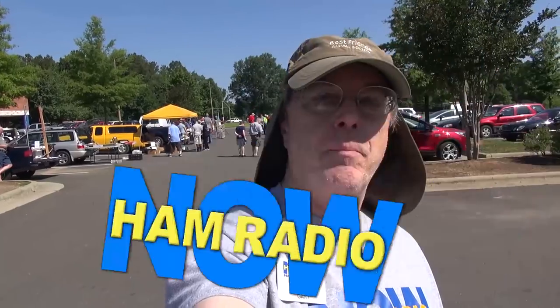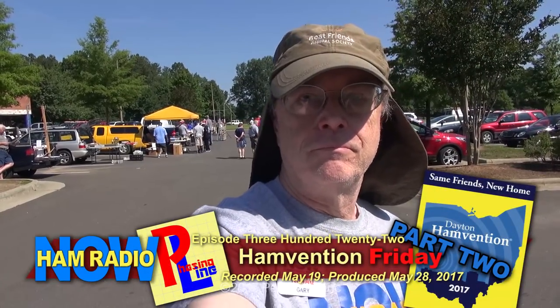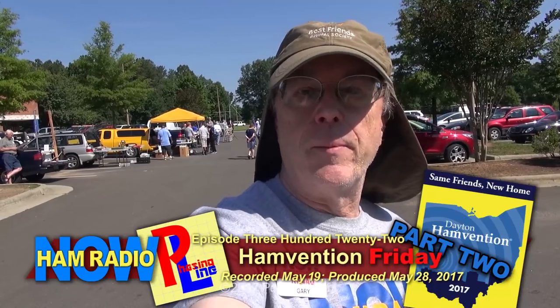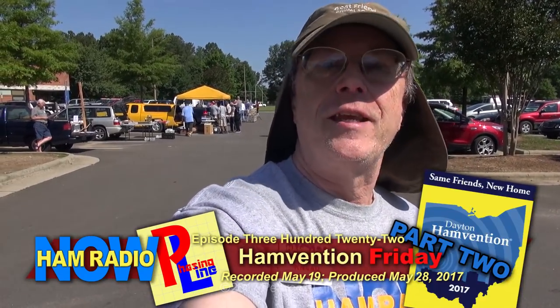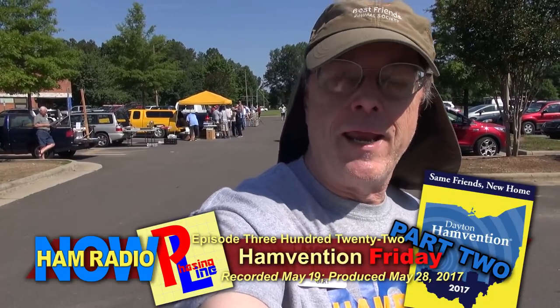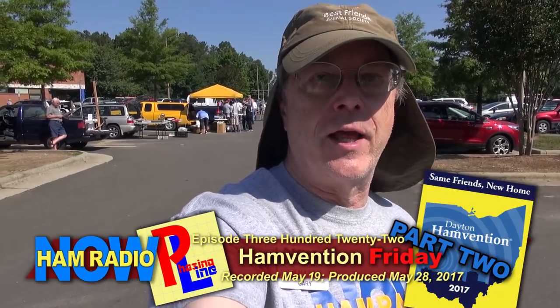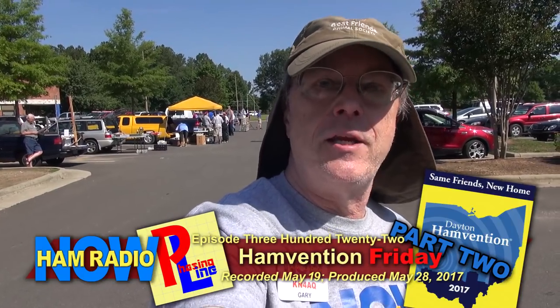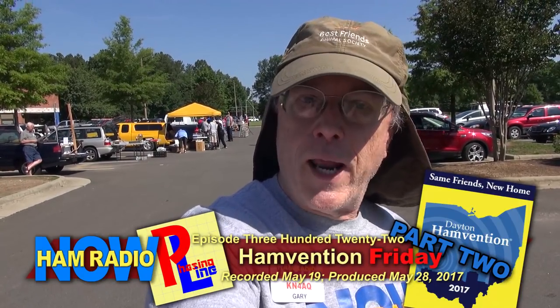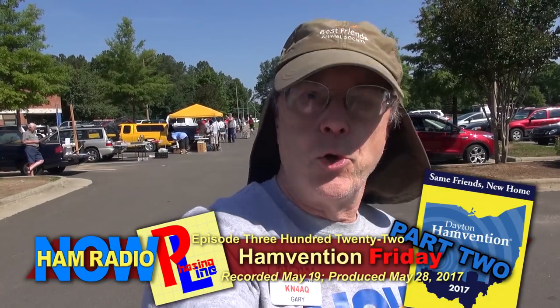Selfie mode on. This is Ham Radio Now, episode 322, part 2 — the phasing lines coverage of the Dayton Hamvention in Xenia, on Friday, part 2.